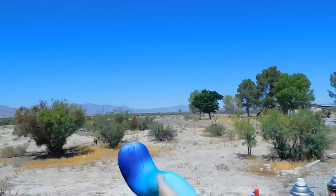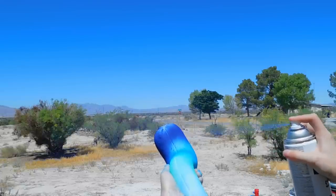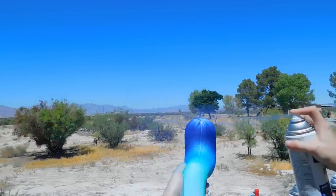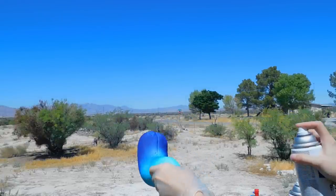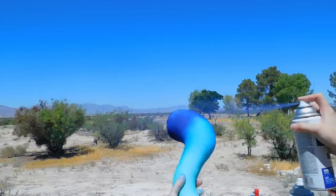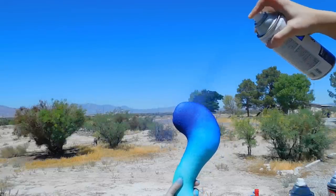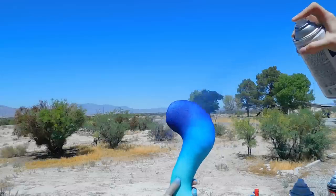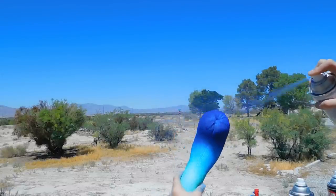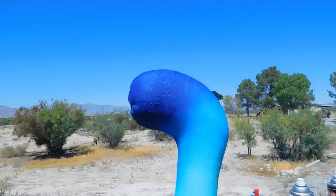My spray paint can is almost out here so I'm having to shake it off-camera to get more charge onto it — probably better to do this with full cans. When going from a very light color like the white I used for the base horn and trying to adjust it to a very deep dark color, it does take quite a significant amount of paint to make an actual impact on the material.